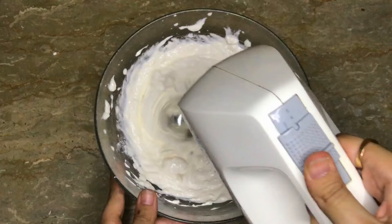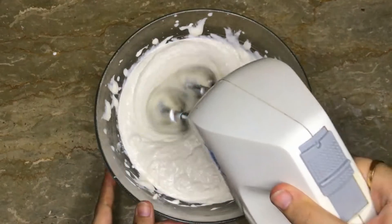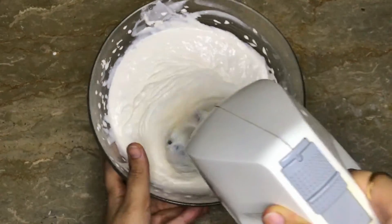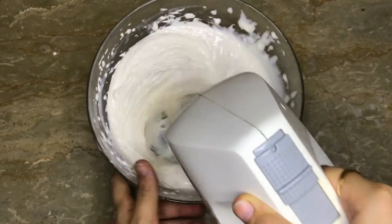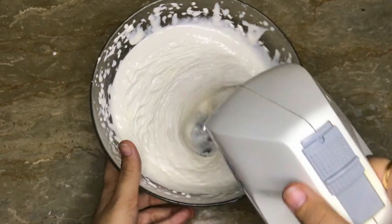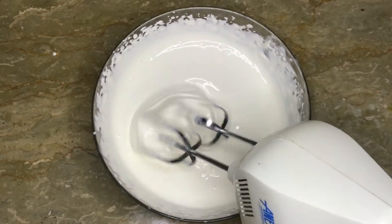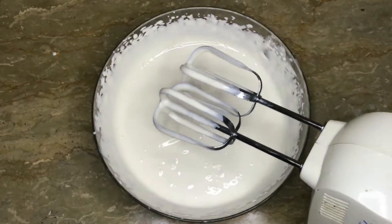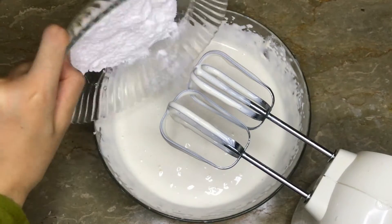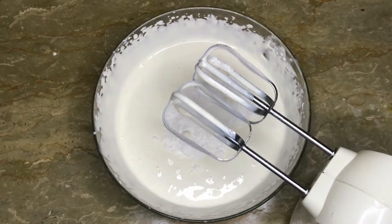We will increase the speed and start beating the cream. Now I will add some powdered sugar and beat it. I will add 1 tablespoon of vanilla icing.